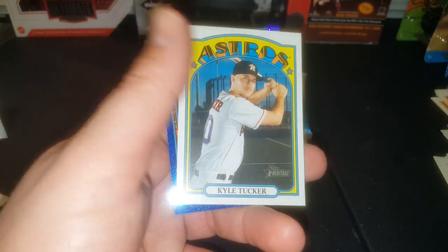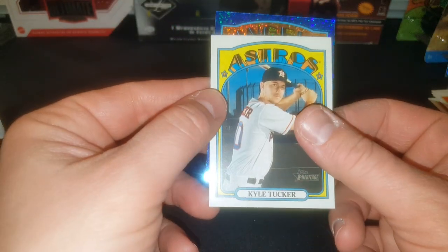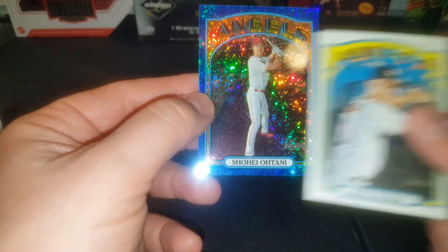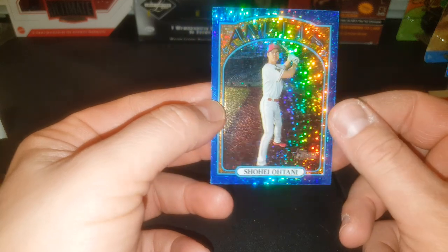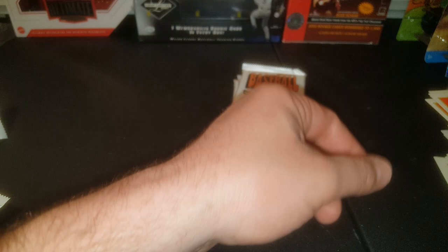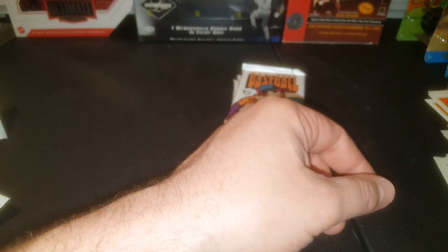Robbie Ray, Kyle Tucker. Come on Troutster — Shohei! Yeah I knew it. Not bad. Beautiful cards — and this is why I picked up these mega boxes, because I thought these chromes were going to be cool. And boy was I right. They are stinking cool.